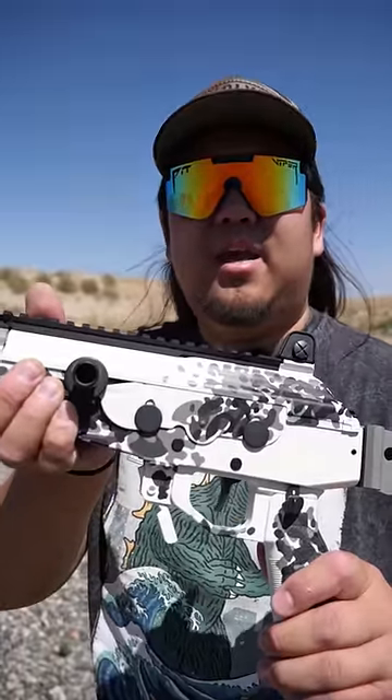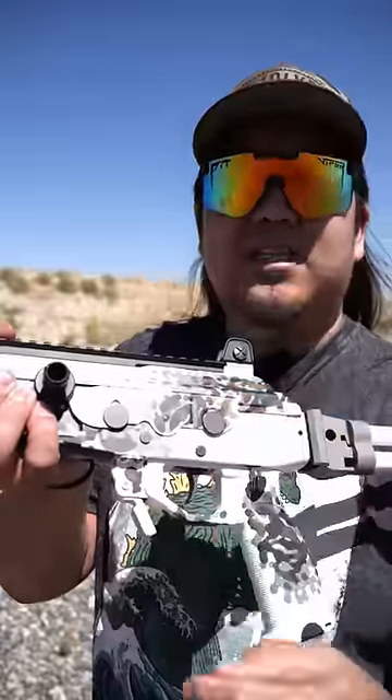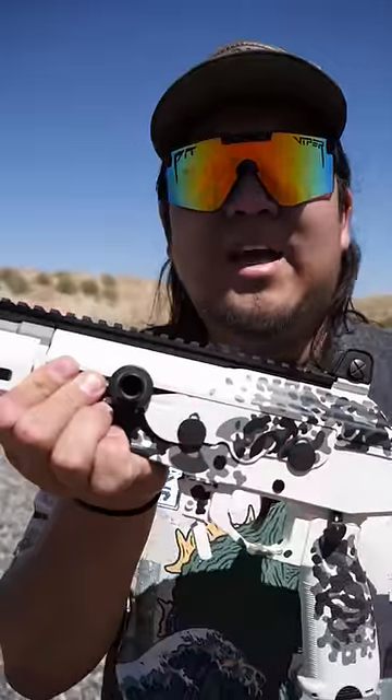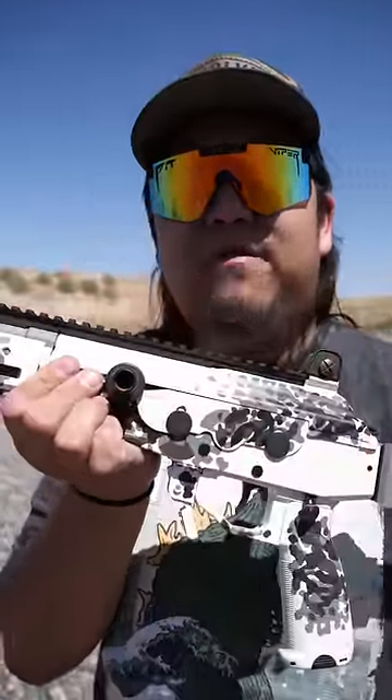The Galil has a charging handle on the left hand side, very similar to the FAL. It also has a dust cover that pivots out of the way as you pull the charging handle. Another note on the charging handle: it does reciprocate, so make sure to keep your hands free when firing.